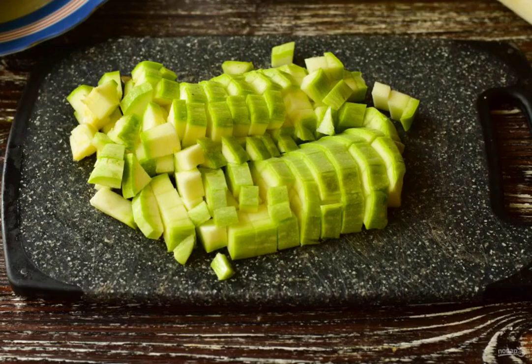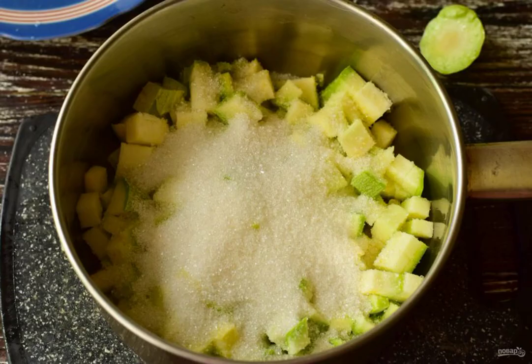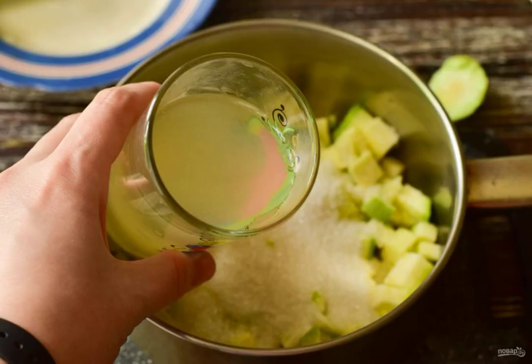Prepare the ingredients. Wash and slice the zucchini. Put them in a ladle or bowl. Add sugar. Pour in the pineapple juice.